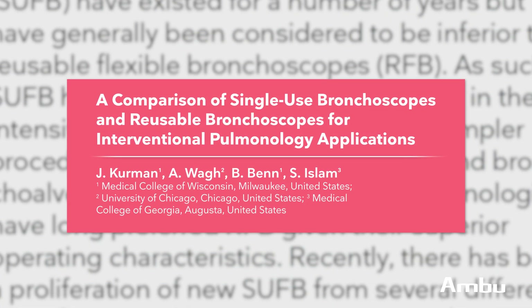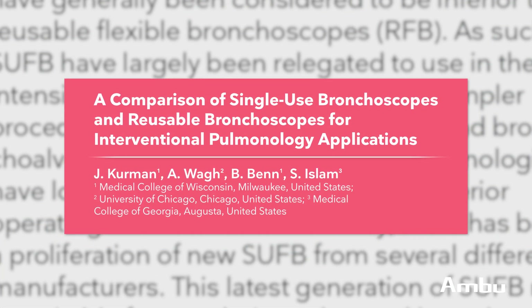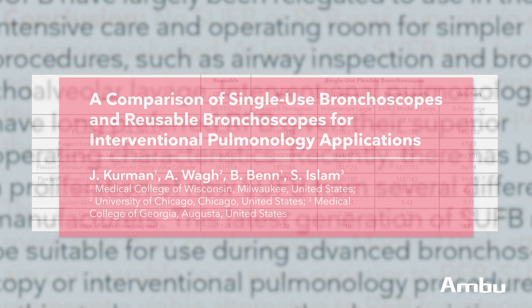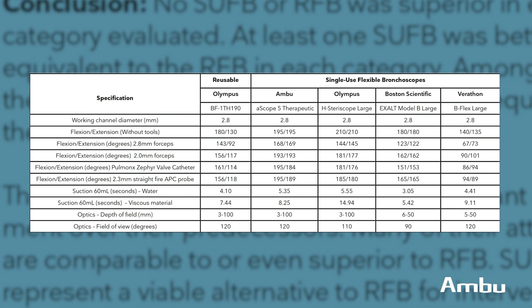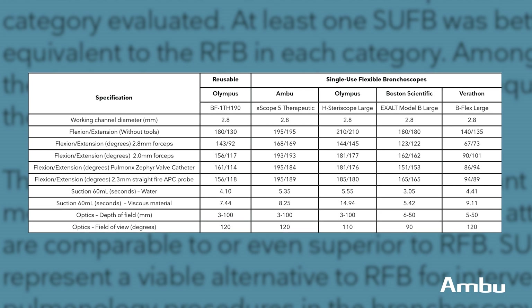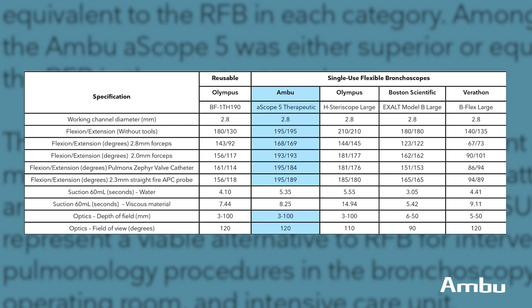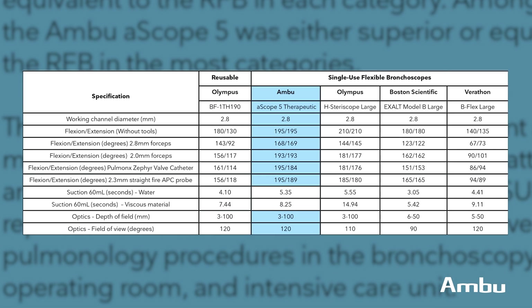I was very lucky to be able to participate in the ASCOPE 5 Benchtop Research Laboratory, and there we were able to interrogate the scope, really see how it works, and really compare it to other existing technologies, including reusable scopes. From that standpoint, the ASCOPE 5 performed just as well, if not better, than the reusable scopes, as well as some of the other competitors.